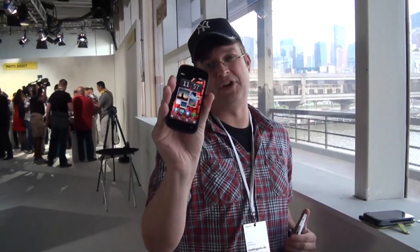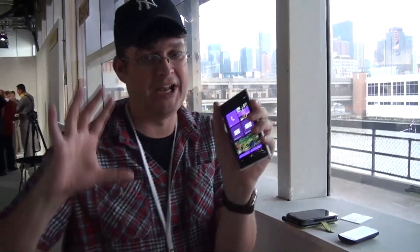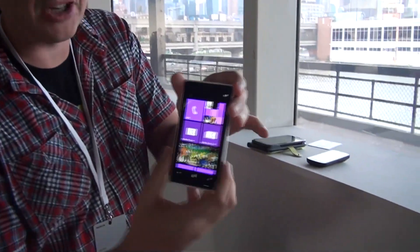And you know what? I'm a huge fan of the Nokia PureView 808. I lost my original one and just got a new one sent over here. I totally love, especially, the 41 megapixel sensor on this camera. Right now they've put this amazing sensor — well, an optimized version of it — into the new Nokia Lumia 1020.